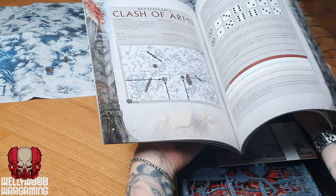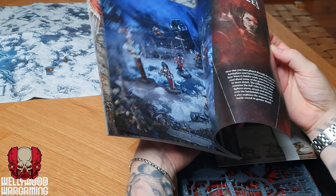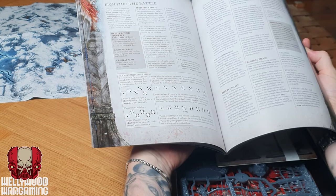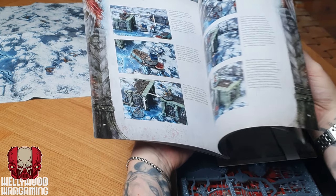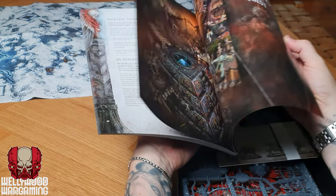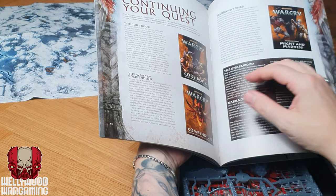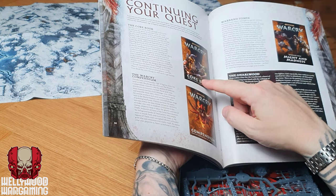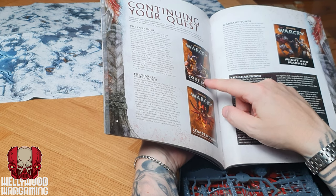Certainly enough in here to play the game from the off. The rulebook looks pretty good. Towards the back you've got the core rules — fighting the battle, the initiative phase, how combat works, how move actions work, and the various mechanics of a game of Warcry. Warcry is very simple — not a complicated game. There's also a handy section at the back that tells you how to continue and expand your games of Warcry.